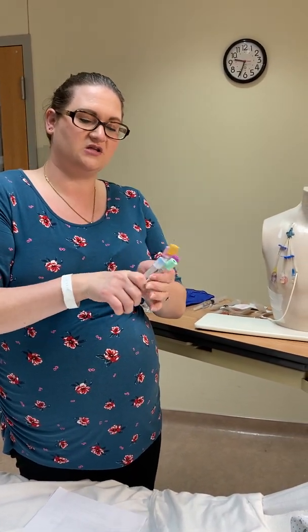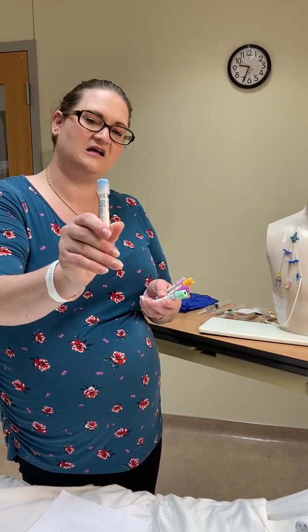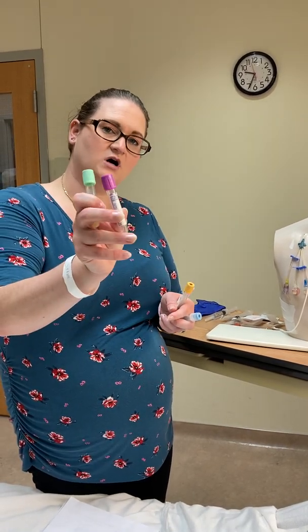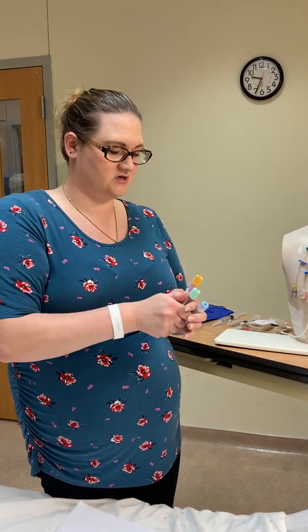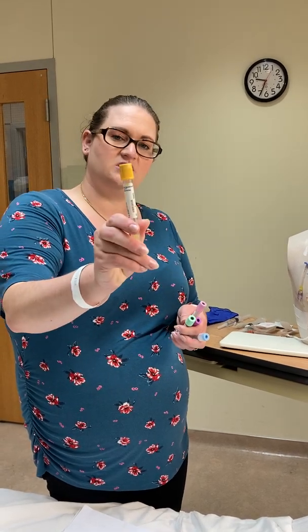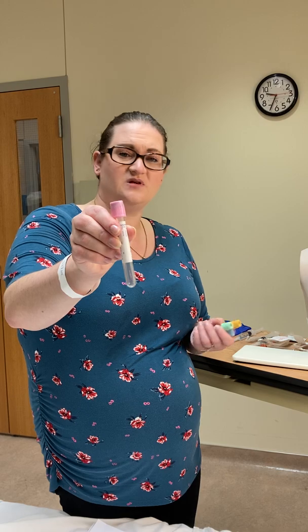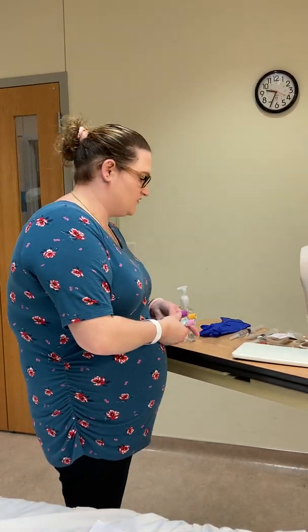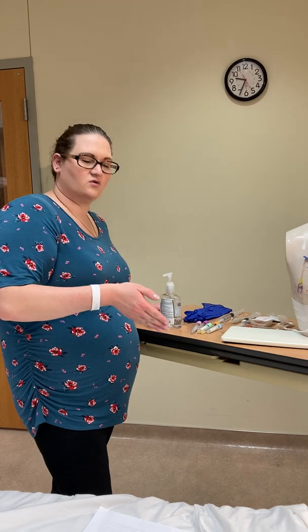Follow your facility's guidelines for which test tubes to use. Light blue is for coagulation studies, mint green is for electrolytes, lavender is for complete blood counts including white blood cells and platelets. Yellow can be used for certain electrolytes and liver or thyroid studies, and pink is used for type and screen to determine blood type. Select tubes based on the order.